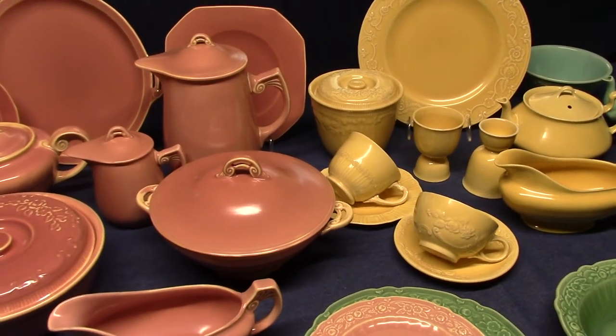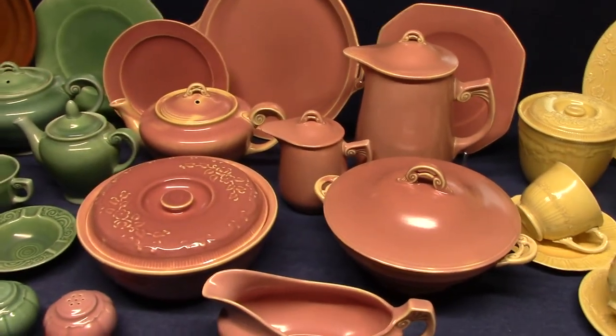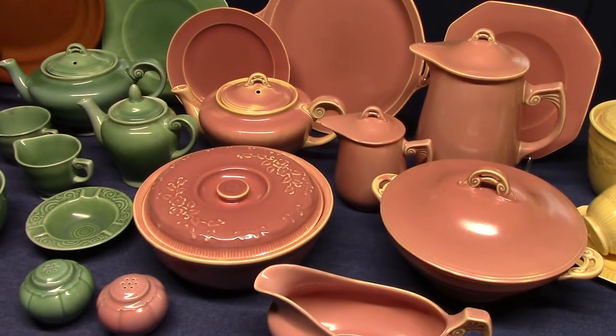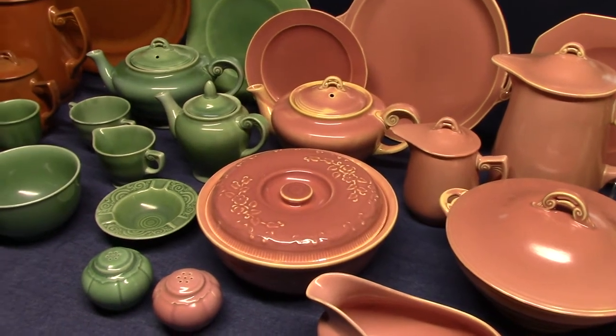Welcome back to Vintage HLC Show and Tell. Today we're going to look at the Wells Art Glazes. I talked a little bit about the art glazes in video number 7, and I also talked about the Wells shape and W.E. Wells. So if you want some background on this particular shape, go check out video number 7.